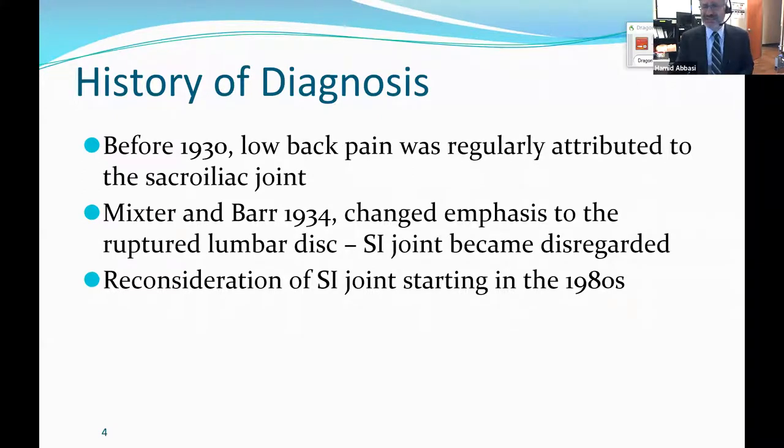The problem is, this with the sacroiliac joint, it's very complex. We call it a joint, but it's not a joint — it should be called a synostosis. It is stabilized with ligaments. Practically our entire weight is hanging on the sacroiliac joint; our torso is suspended, and the sacrum is suspended to the pelvis with these ligaments.